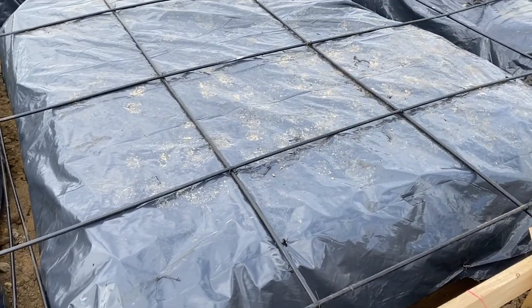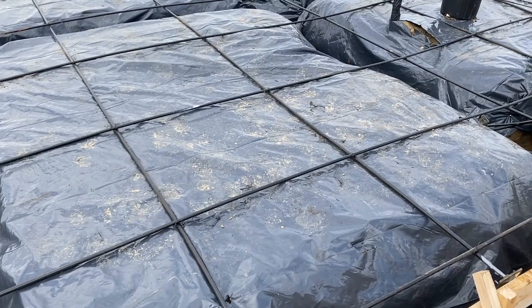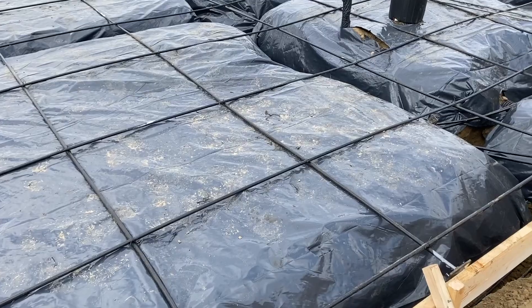The plastic on here is a vapor barrier. It's just to keep the moisture that's in the slab from seeping down into the soil. It's another way to help stabilize the soil underneath.